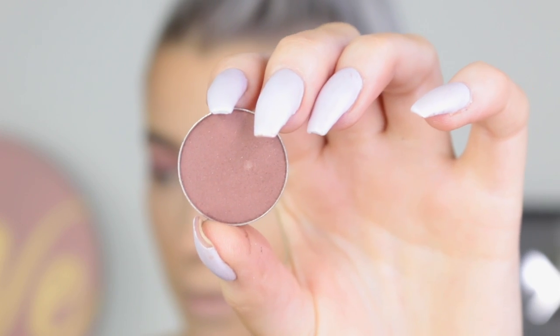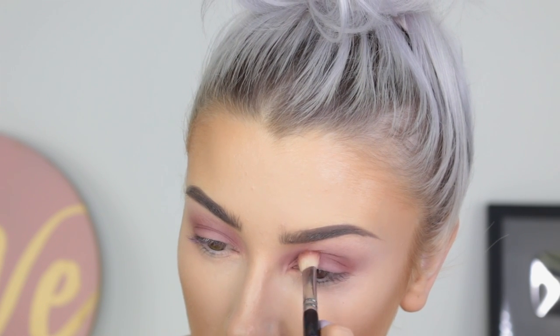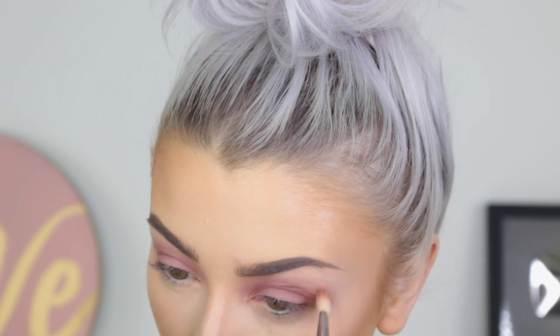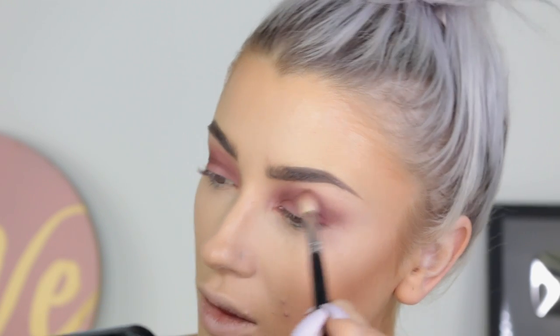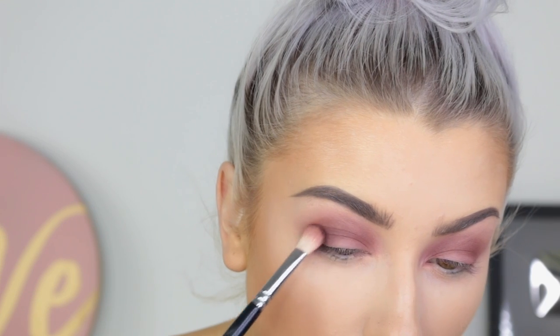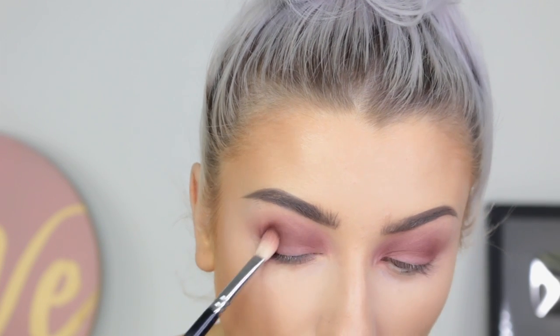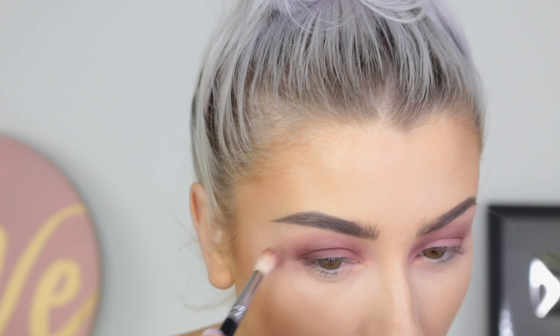The next shade is called Red Earth and I'm just going to use this into the crease just to start defining the eye. I go back and forth between my brushes just to keep the colours blending seamlessly into the next. This shade is called Beauty Mark — it's from Anastasia Beverly Hills as well, all of the single shadows are. I'm focusing this on the outer part of the crease or the outer part of the eye.